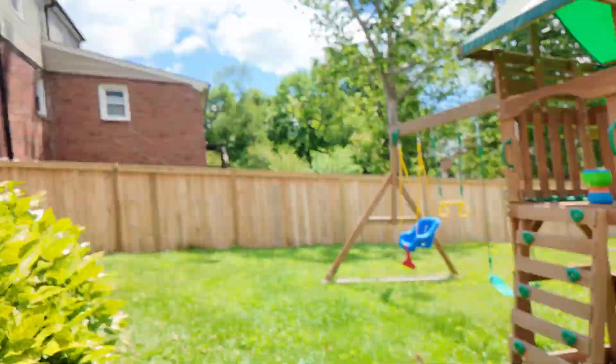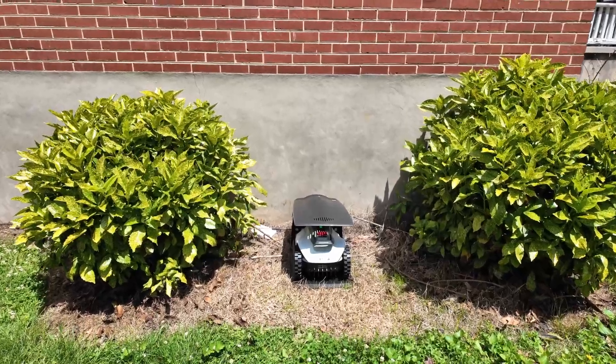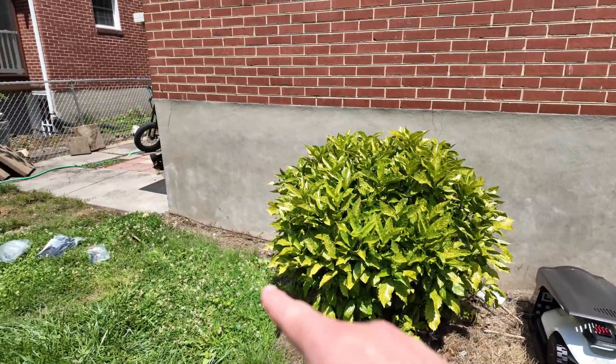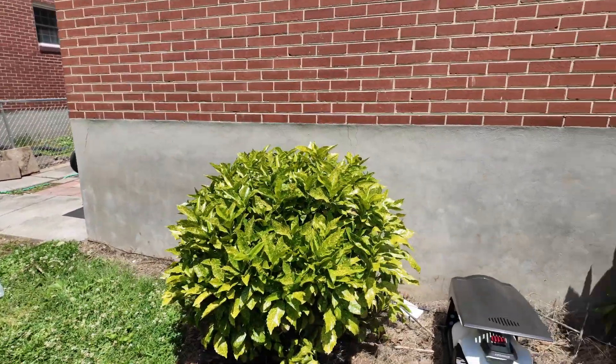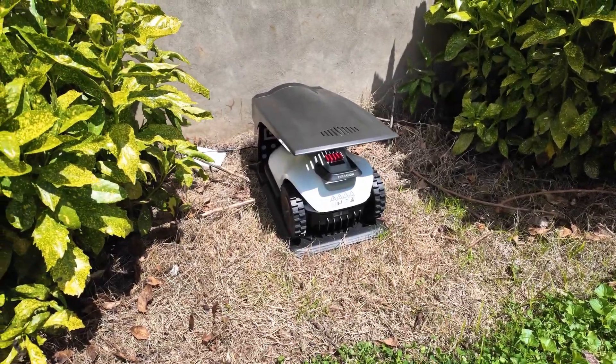It's pretty hot out here, but I just wanted to show you all — I got it set up in between these two bushes and it's currently charging. I kind of wired it around the house down to the garage. I'm going to use the app now and set it up and see what we can do.